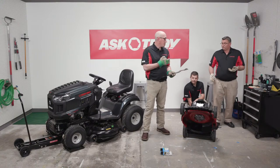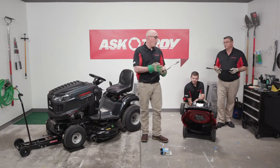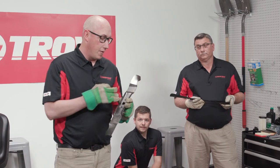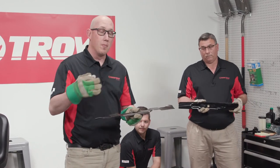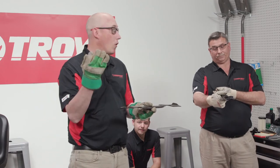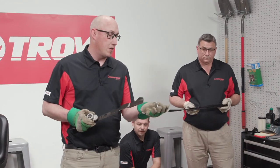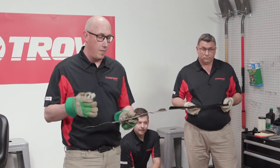Once the blade is sharpened and balanced, reinstall it or install a new blade. Our blades from NTD are stamped 'bottom' on the underside — make sure that side faces toward the grass. Look at the tips of the blades: these tips induce airflow underneath the deck and help circulate the grass as it's cut. The tips should face up toward the mower deck. You'll also need a blade adapter and a compression washer to hold the blade properly.